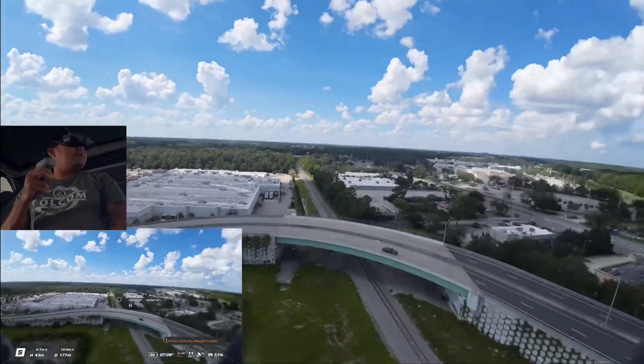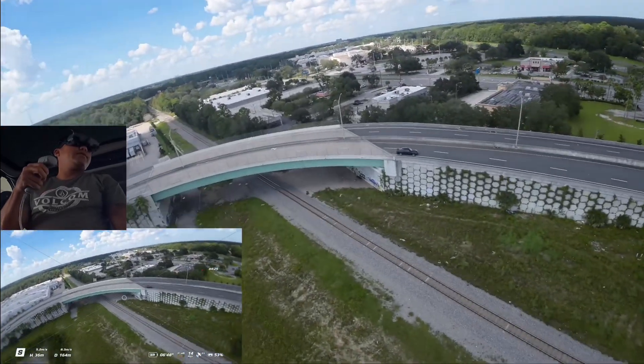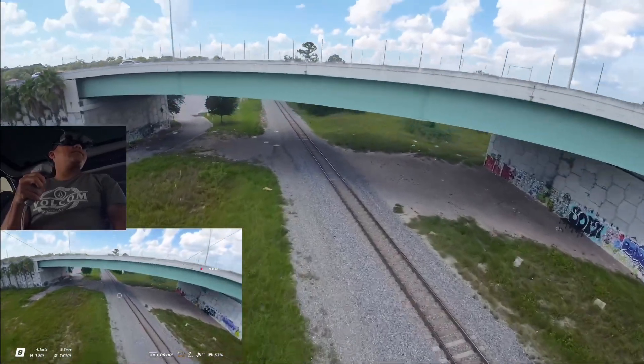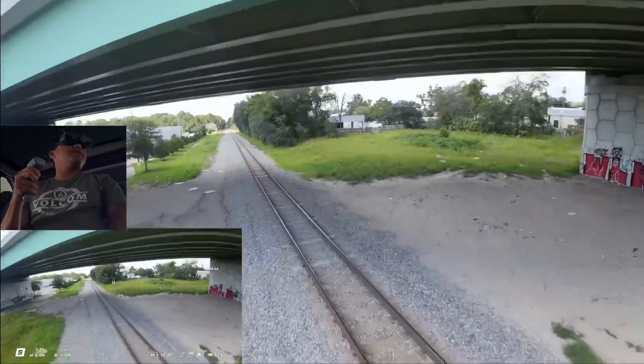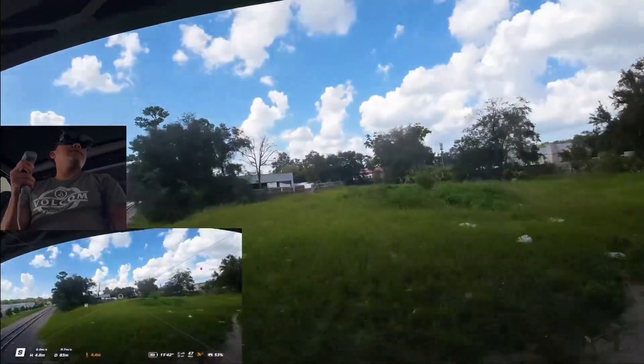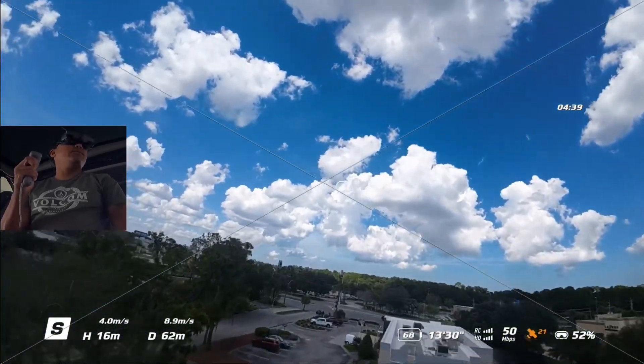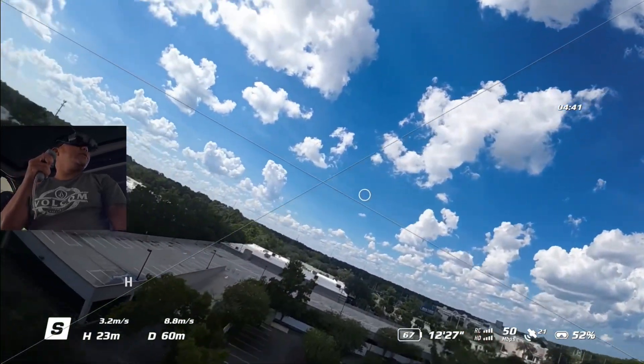You don't have to worry about putting a GoPro or any other action camera on top of it — it has everything for you already in a little package. It's just fun to fly. I've put the goggles back and you can see it recording here.